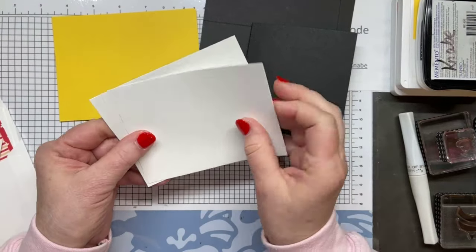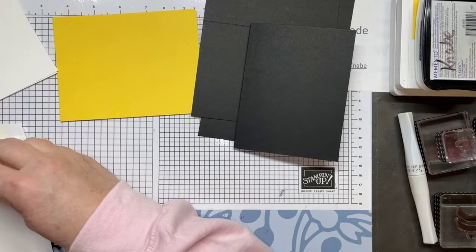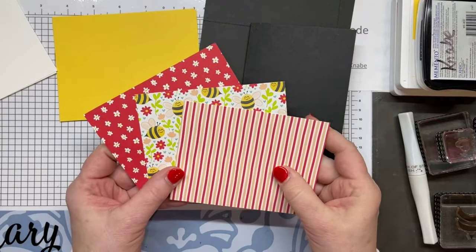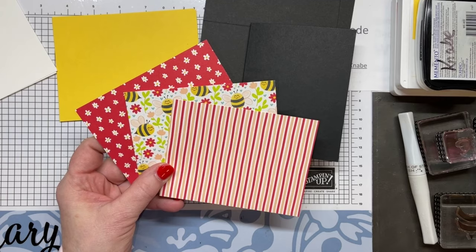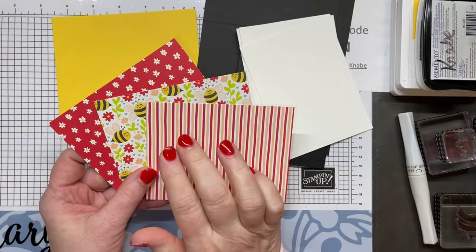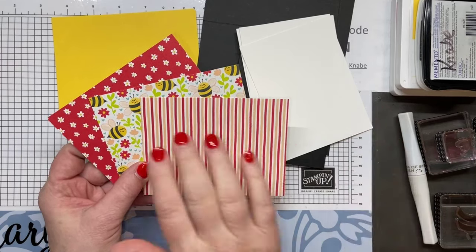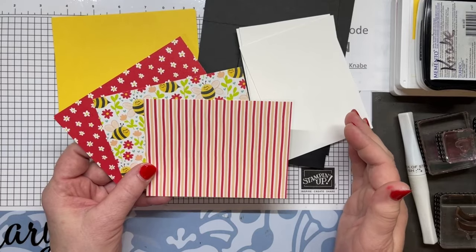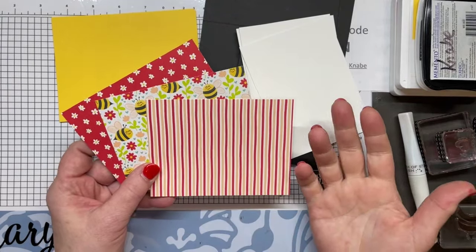For the inside I have basic white that measures 5 inches by 3¾. And then I have some of the Be Mine DSP — I've chosen three patterns that I think coordinate together. With the Stack, Slice and Shuffle technique, what you need to know starting out is if you choose three DSPs, you're going to make three cards. If you choose four DSPs, you would make four cards. I usually do three or four — I don't do five and beyond because the pieces get very small.